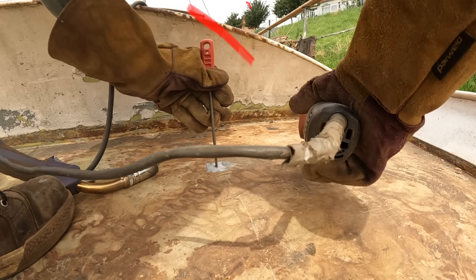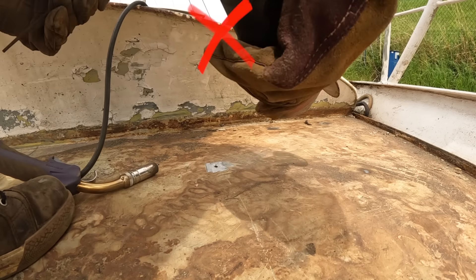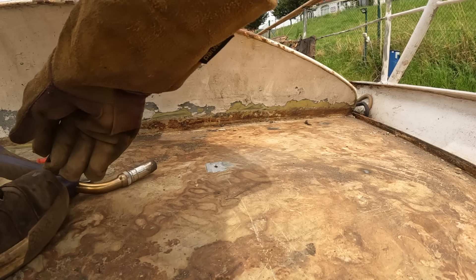I'm preparing the hole with the angle grinder and welding it shut with the semi-automatic welder. Oh, please don't. Come on. Oh, no! Always use the right tools. Do as I say and not as I do.